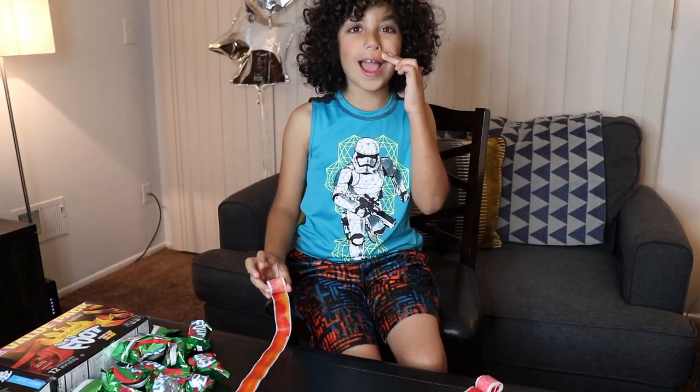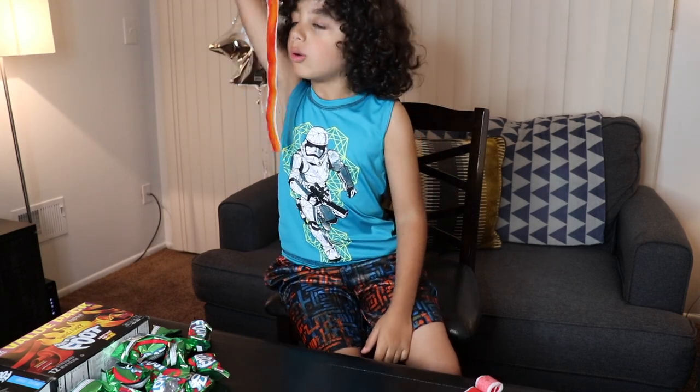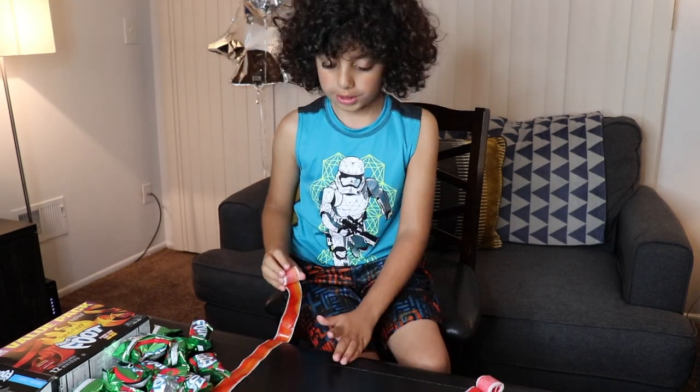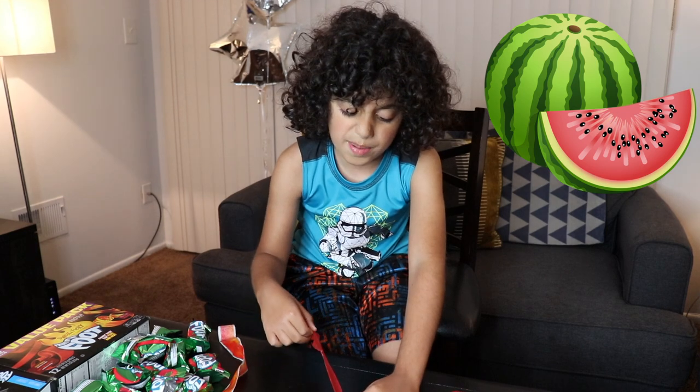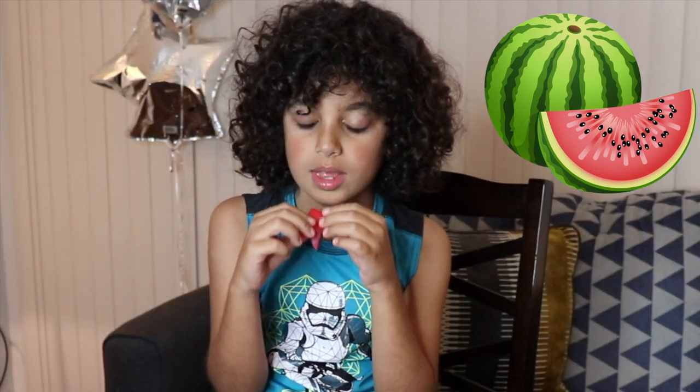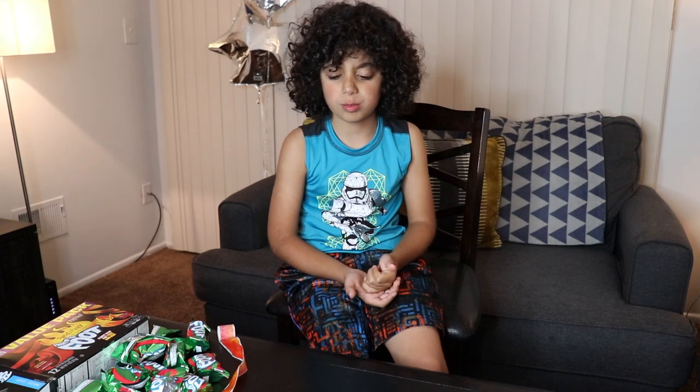Okay guys, let's try it! Oh, I almost ate the paper. I didn't eat the spicier one first — I think that might be okay. It's the melon. I want a big piece. It doesn't smell spicy.